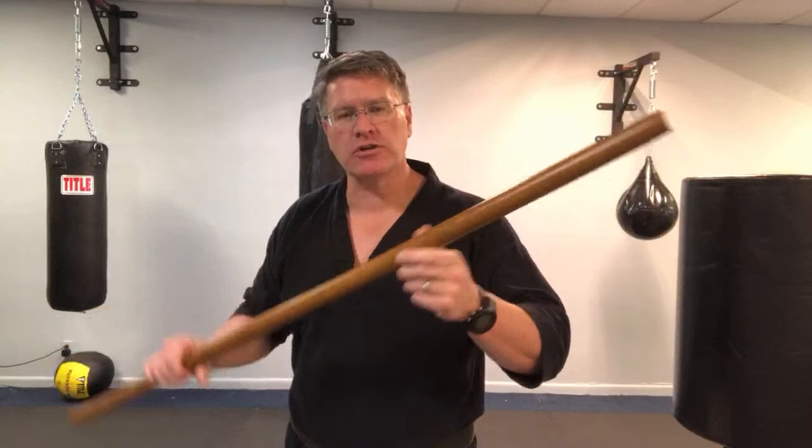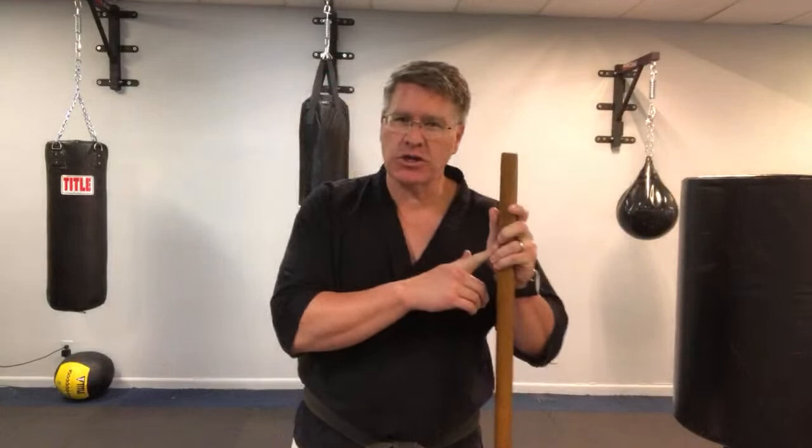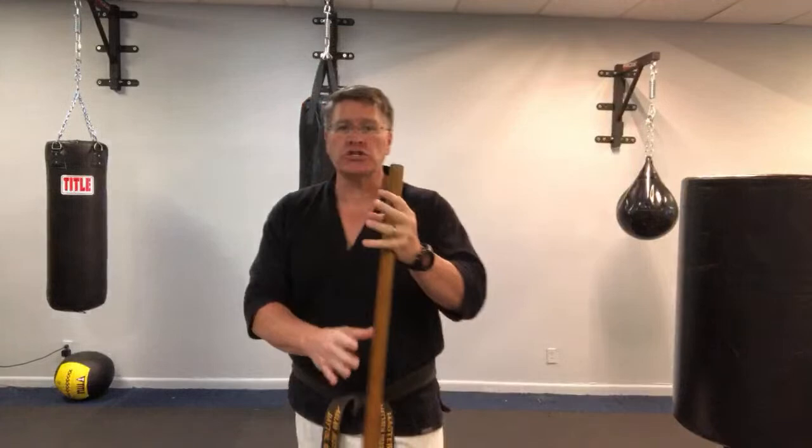In this live martial arts class, you're going to discover the best martial arts weapon for street fight self-defense. In this case, it's the Japanese Jo. The Japanese Jo is the middle-length staff. There's the bo, which is a little bit taller than you are, and then there's the hanbo, which is about the height of a cane — 36 inches maybe. In the middle is the Jo, and it's one of my absolute favorite weapons of all time. It's extremely versatile and doubles as a walking stick.